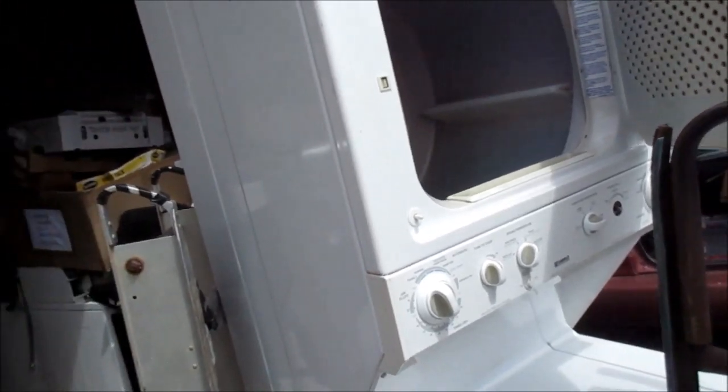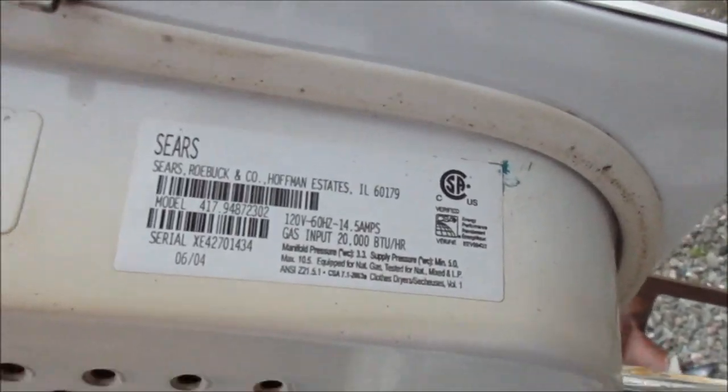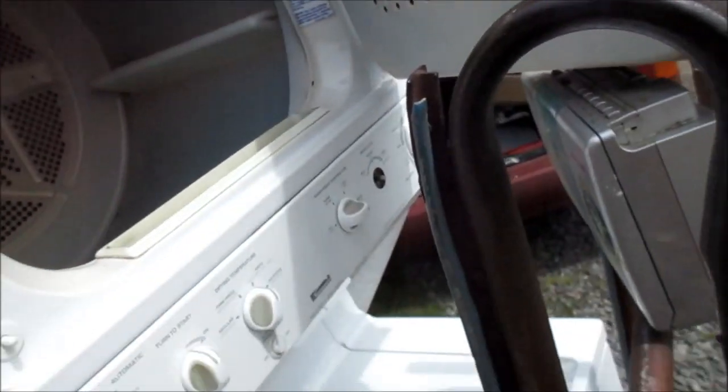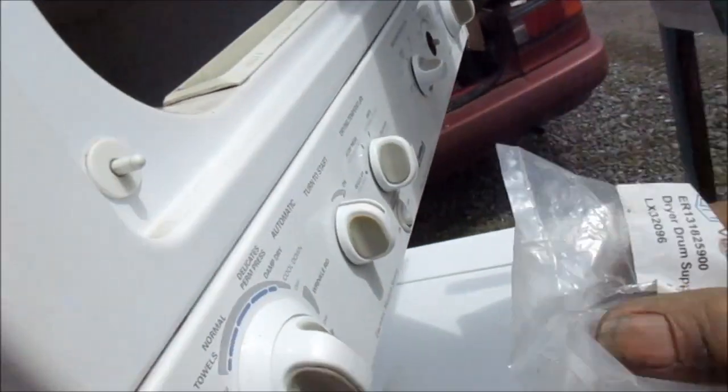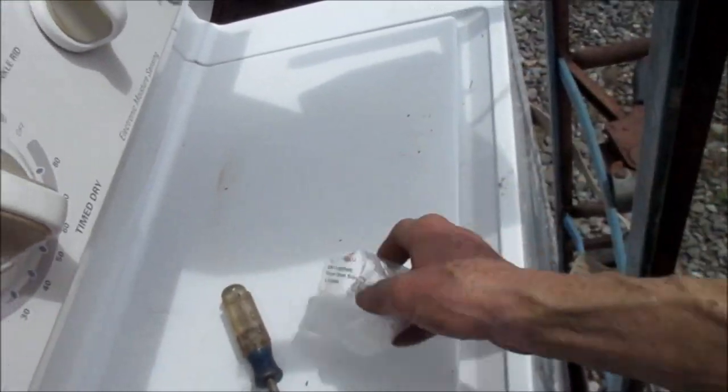Hey, it's Bill the Handyman up here in Northern California. How are you all doing today? We're looking at a Sears stacker and it blew the belt, so it actually may need a wet drum support bearing as well. I'm going to take it apart and see.